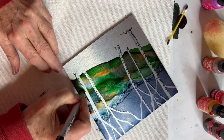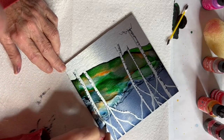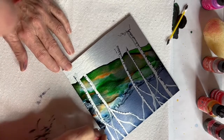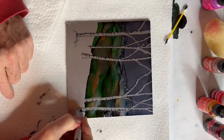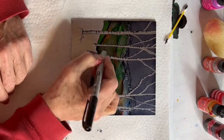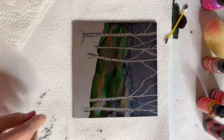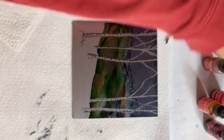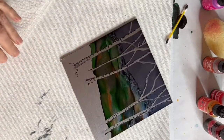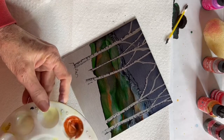I frequently say alcohol inks are just an opportunity to change your mind, because you'll be doing things and all of a sudden say 'oops, now I have to do something different.' So again just making some fine little marks — and these aren't the final marks. Once I start working in this with a little bit of the rust it will end up looking much different; it softens the dark lines.